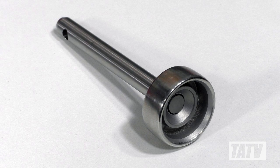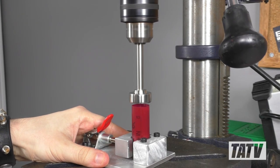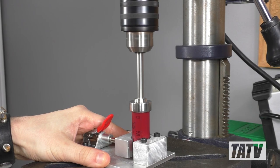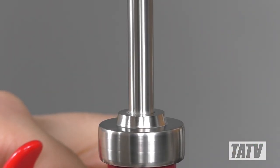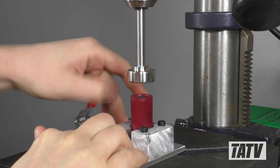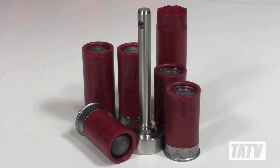A couple years back I demonstrated my shot shell roll crimp bit, designed for use with a conventional drill press and hull vise. It's a simple tool that does a solid job. With that said, not everybody has a drill press and a vise, and even if you do, you may find they're not quite as flexible as you might like when it comes to making adjustments to things like shell height or style.